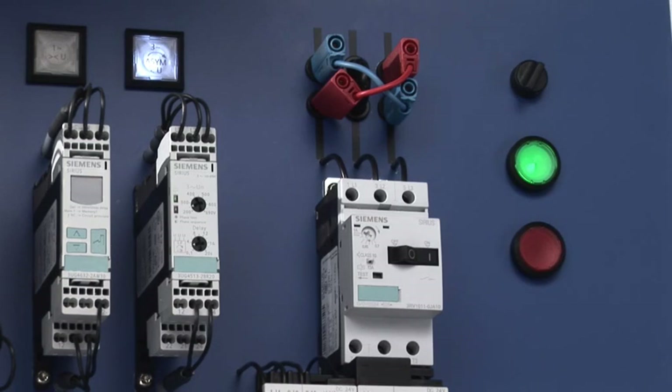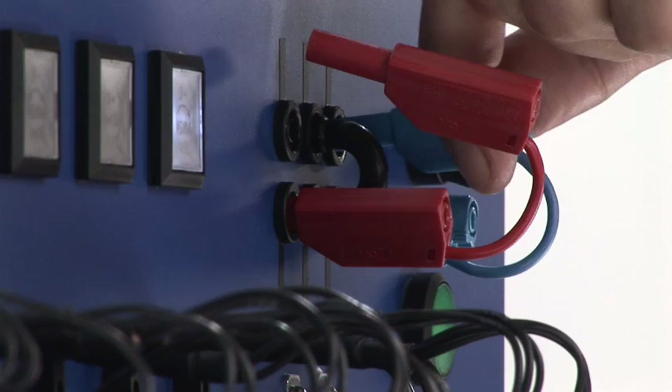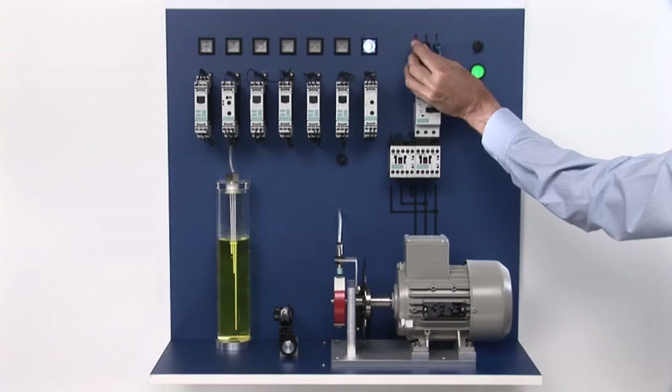The motor only starts back up with all three individual voltages ranging above the set limit value and when the phase sequence is correct.